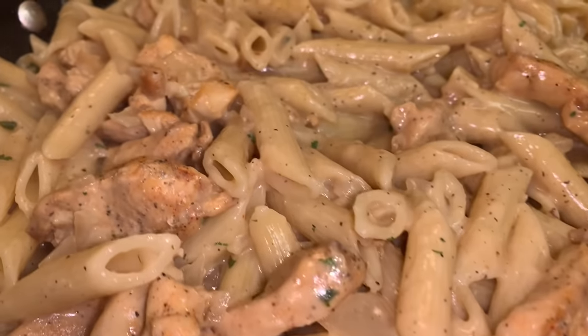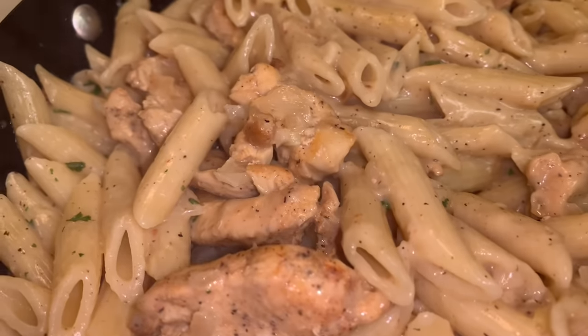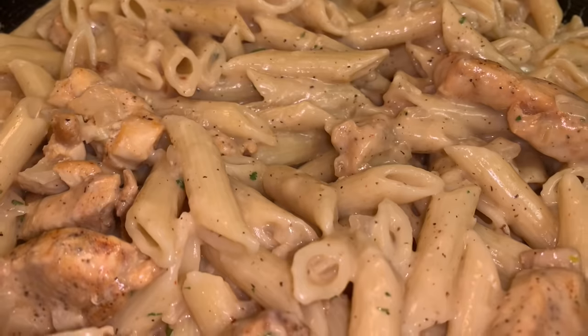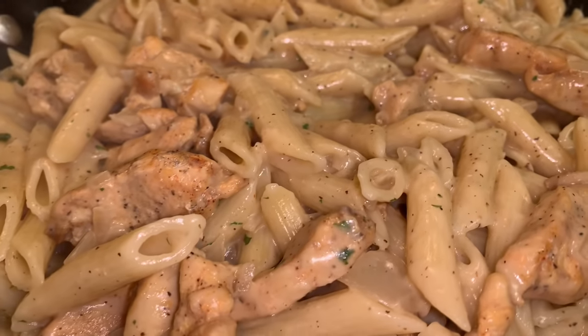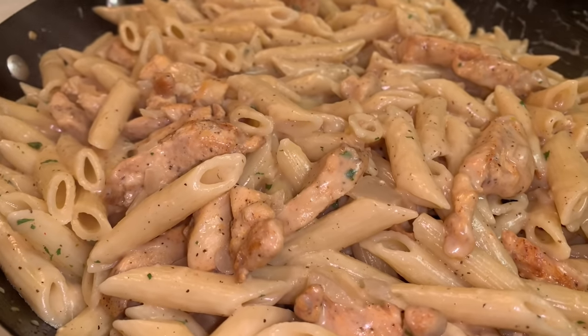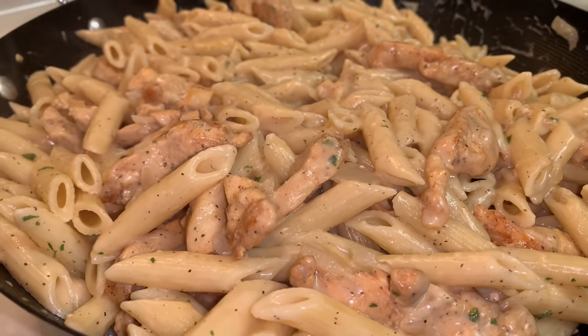Hello, welcome and/or welcome back to my channel! Today we're going to be making this super creamy alfredo pasta. If you're new here, please definitely consider liking and subscribing if you like my content, and without further ado, let's get started.